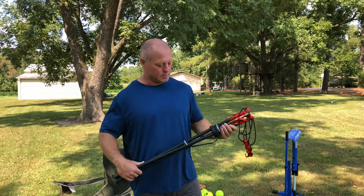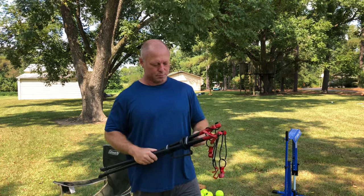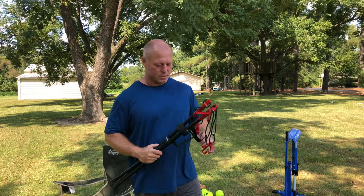It comes with these Velcro straps and a little carry handle. It's pretty simple — this will be a very short video today.